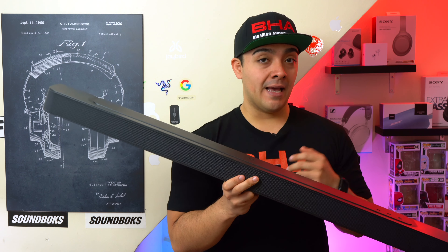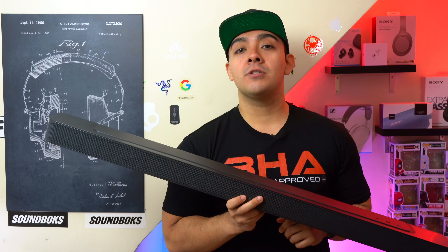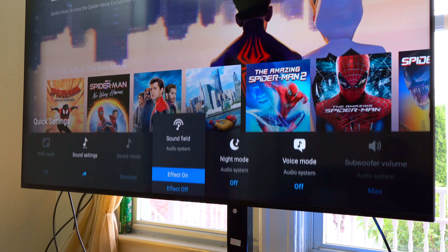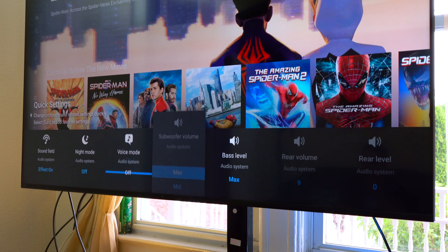Both of these soundbars are playing at 75% volume with their stock EQs, and we're also going to be using the built-in speakers found on the 2023 Sony Bravia X90L TV playing at max volume for comparison.